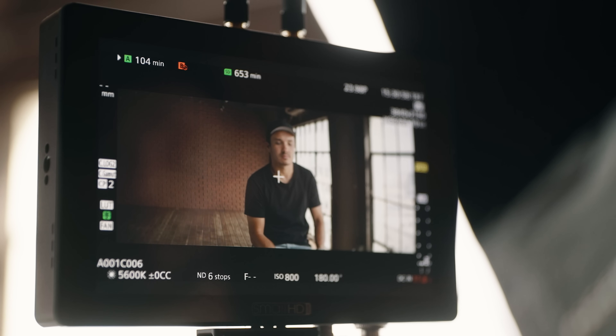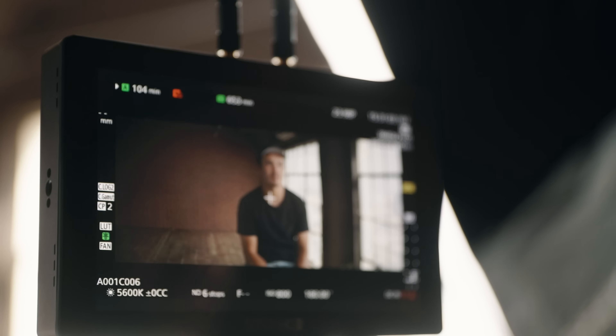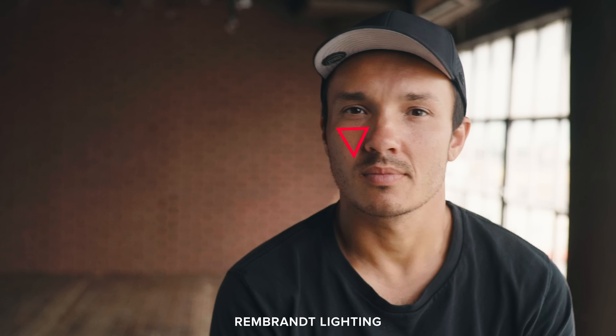If you're lighting with windows in your shot, you want to light from the same direction. When I originally started shooting interviews I thought I needed to even everything out — I used to want to flood light in from the opposite side to kill all the shadows. But that's actually unprofessional looking. Instead, you just wrap the light a little more across the face. You can still see their face but you get a nice wrap and a little Rembrandt lighting — just a little triangle on the cheek.